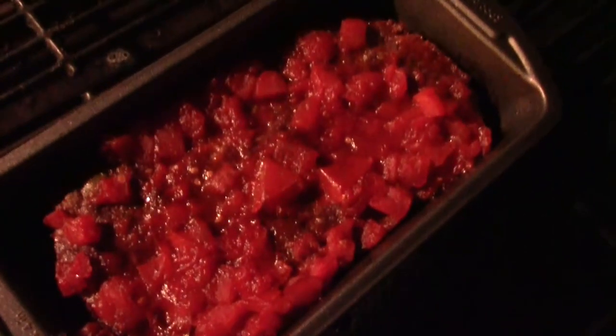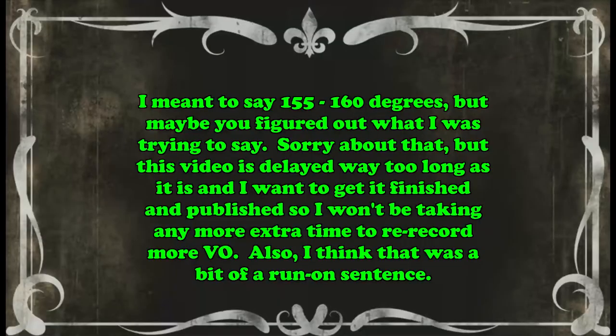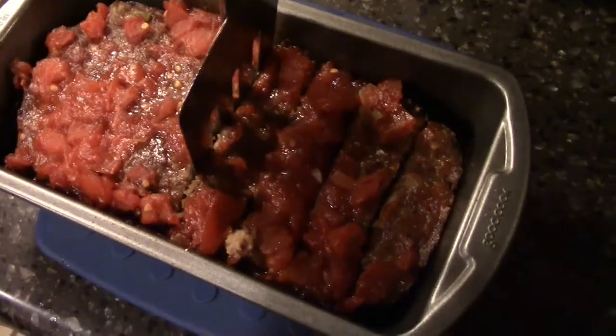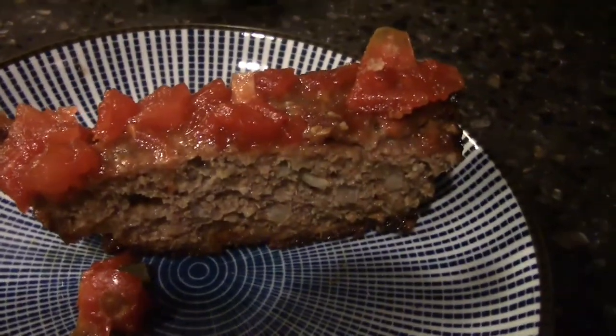When time is up, make sure the meatloaf is 155 to 160 degrees Fahrenheit and it's ready to eat. Slice, serve, and enjoy. That's all we got this time. Thanks so much for watching. We hope you have a great rest of your day. I look forward to seeing you again.